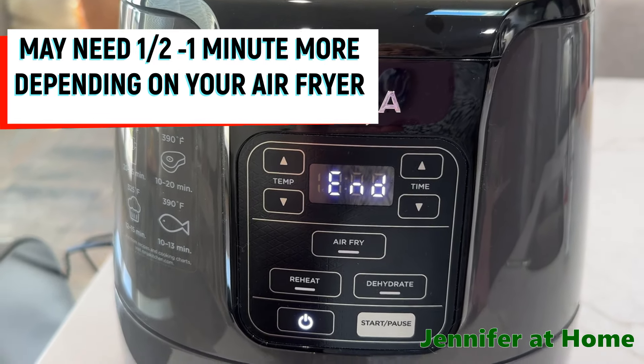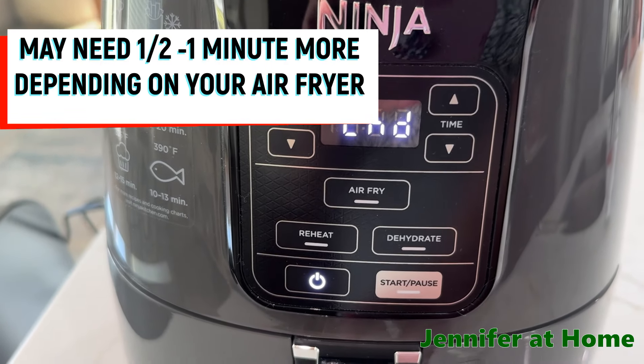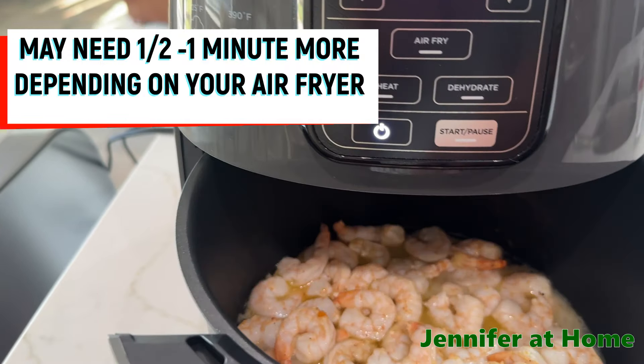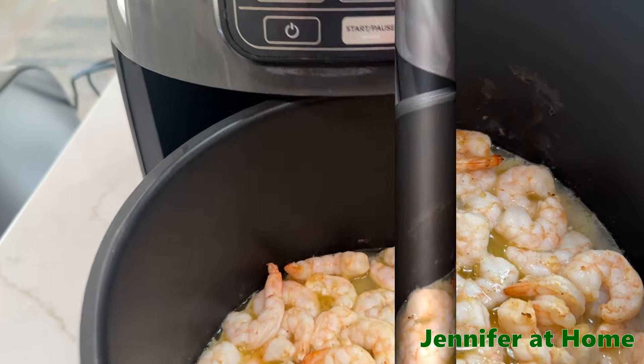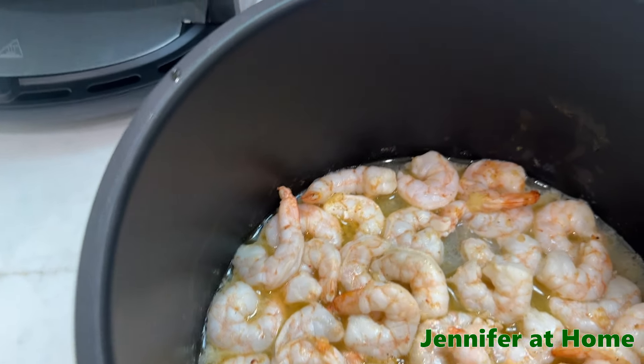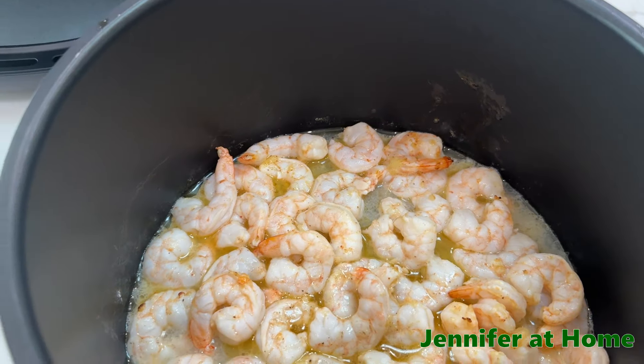It has been six minutes — let's take our shrimp out and see how it looks. It should be bright pink. Oh, it looks wonderful! As you can see, it's in a really nice little buttery sauce with lemon. It smells wonderful.